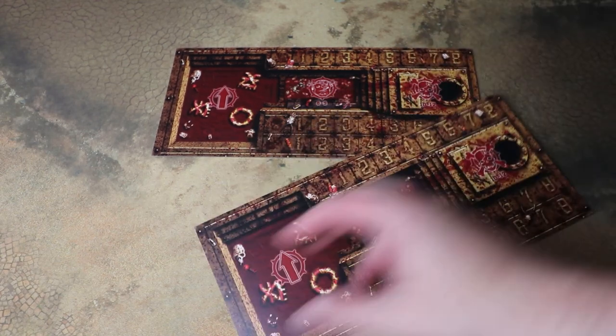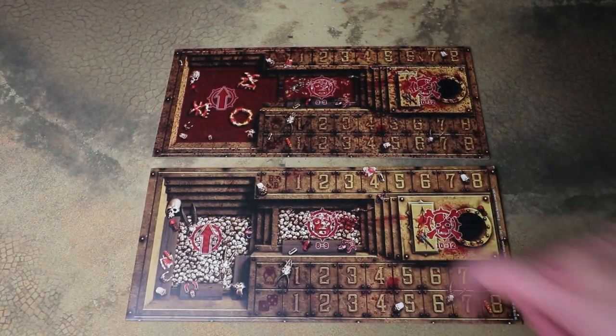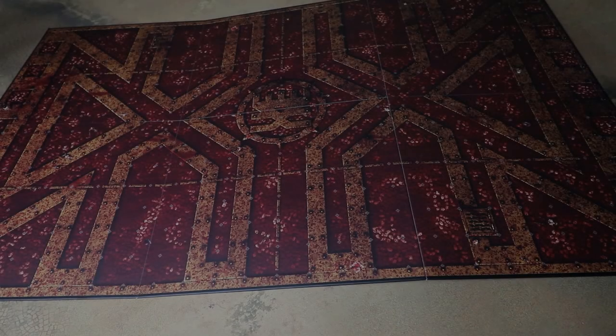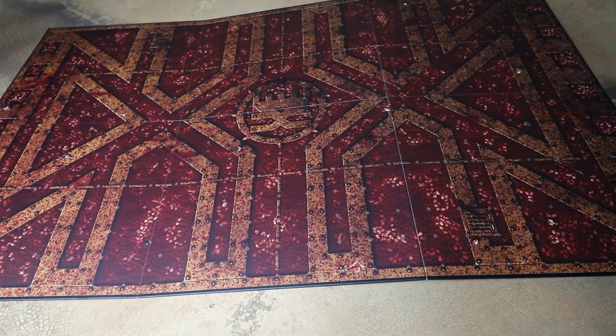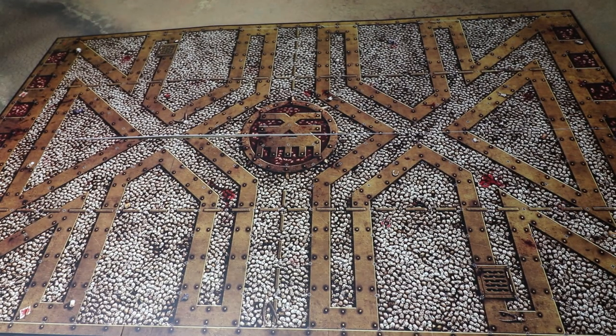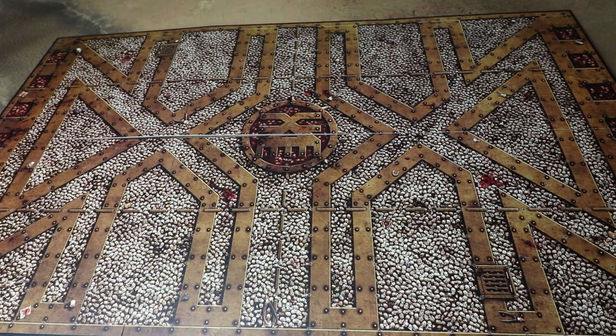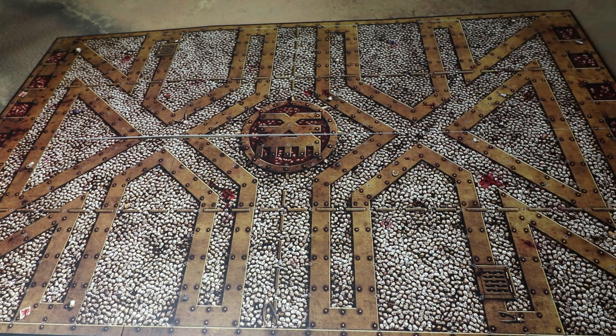You get two dugouts — the same one double-sided — with two variations: one very skull-based and another very blood-based, which absolutely fits the Khorne theme. Then we get a glorious gore-slicked Khorne pitch on one side, and the other side is before blood has been let quite as much — just skulls, no gore. My only criticism is it is a little hard to see the spaces, as the skulls make it difficult to eyeball the grid markings straight away.